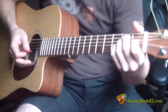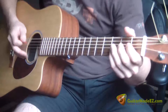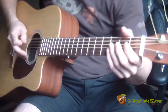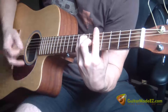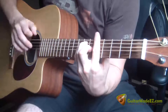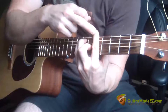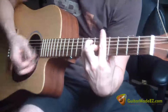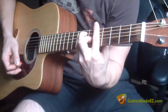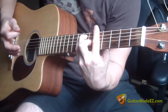The chord progression is just E and A. When you're on E, you play that lick. When you're on A, you play a down pluck on the fifth fret on the E string, then upstrokes on the high notes in the A major bar chord, and back to E.